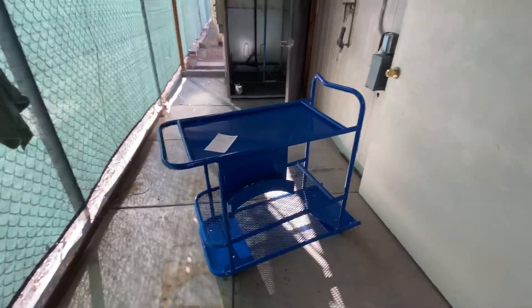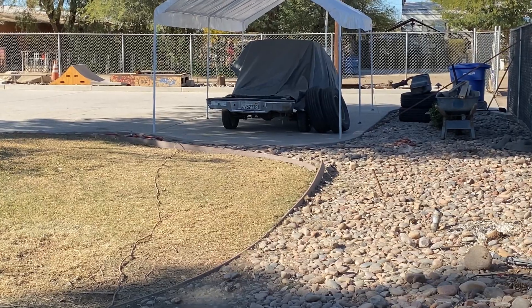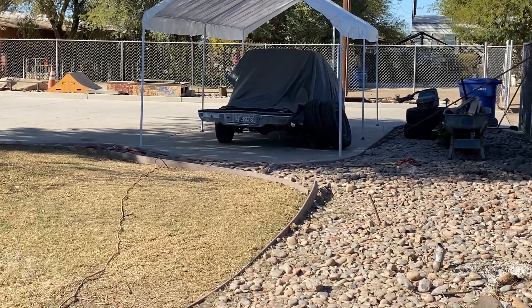I'm going to be getting back on my '94 Nissan truck — that truck right there that I've been working on. It's been a little slow, but I'm going to be getting back on that real soon.